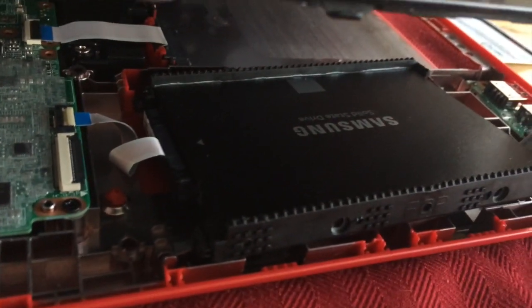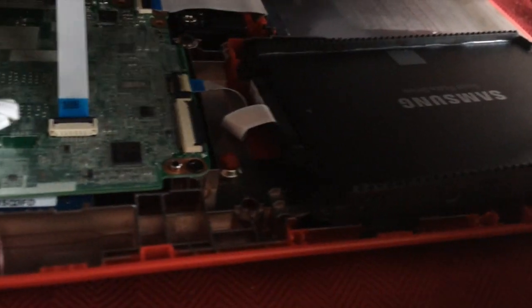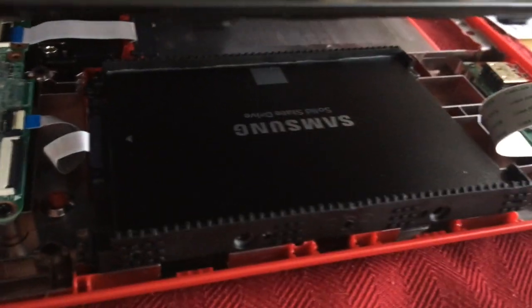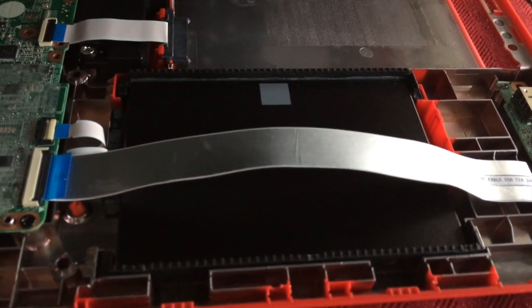We are just going to set that back in there and reconnect the one ribbon cable here. It needs to go across and we should be back in business hopefully. There is the SSD back inside the computer.